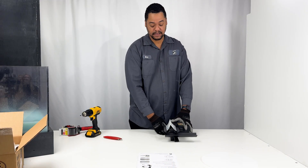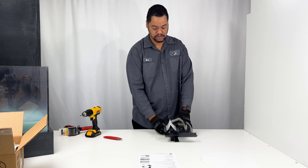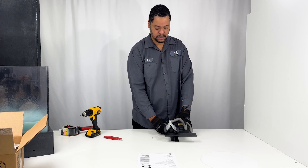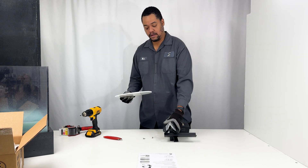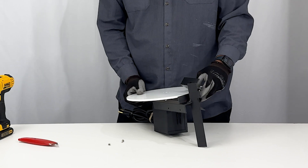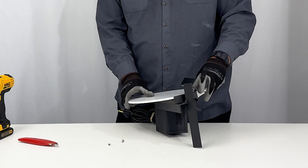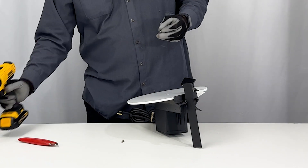Next we will be mounting the disc. You want to take your set screws out of your collar first, and you want to line this up with the hose and the shaft that's on the collar. Next you want to re-add your set screws back.